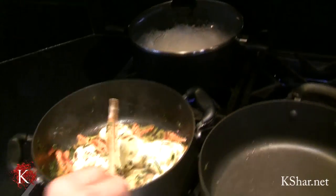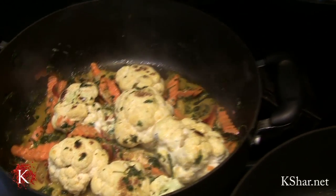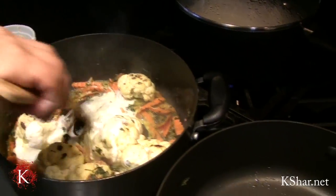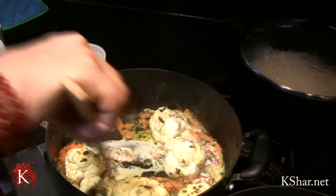And now I'm going to add some cream to this. One fourth of a cup of cream will do.